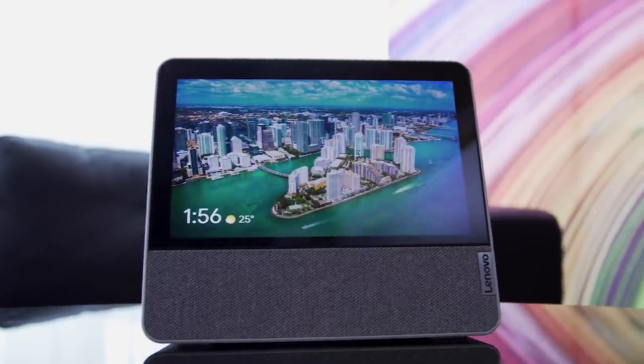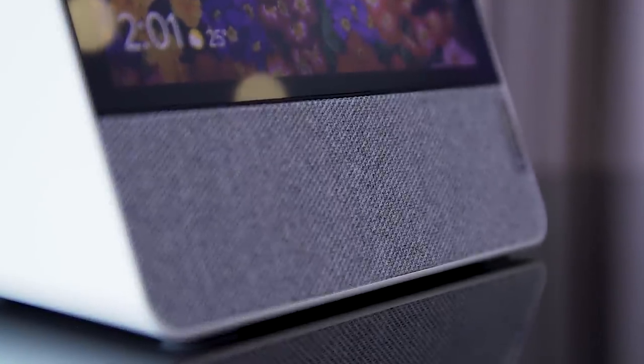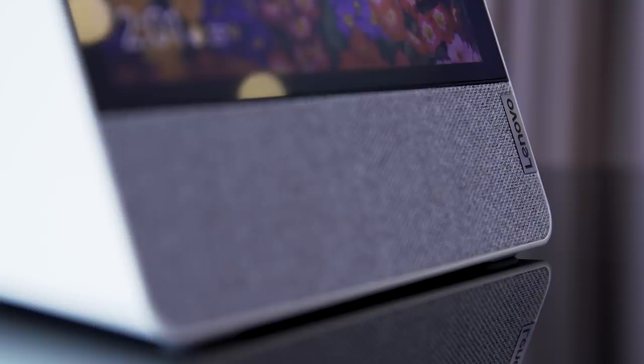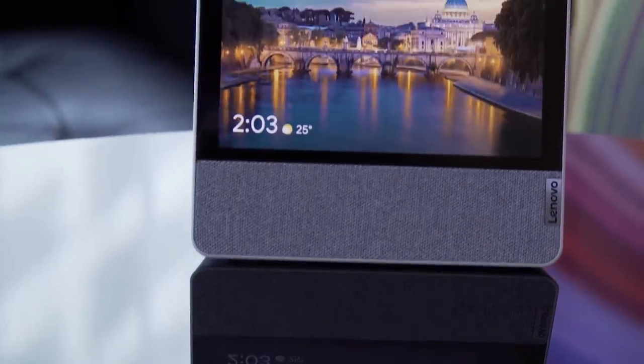Lenovo is pretty serious about its smart home products, and when it was the first to launch a smart display with Google Assistant inside a while ago, we were all pretty impressed. Here at IFA 2019, the company has a new version of the smart display to show that feels very reminiscent of the Google Home Hub.